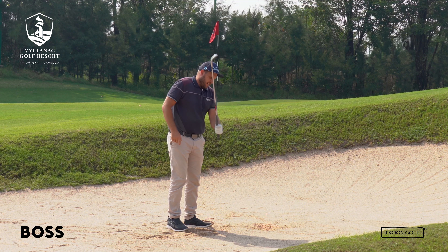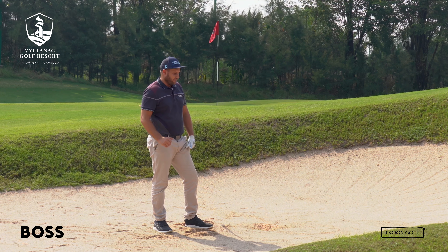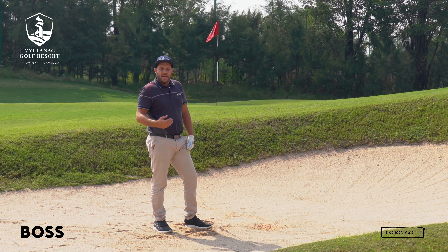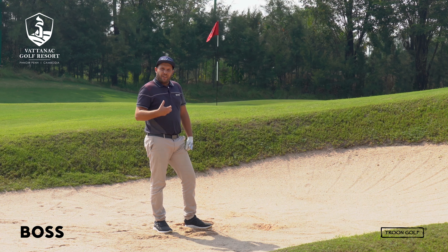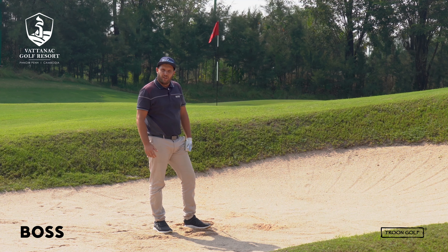Hit far behind the ball, get nice and steep, keep the clubface closed, and keep your weight on the left side — and this should be a very easy shot for you to do. Once you've done it once or twice you'll get confidence and understand how hard to hit it to control your distance. I hope this helps and lowers your scores. Thank you for watching and we'll see you next week.